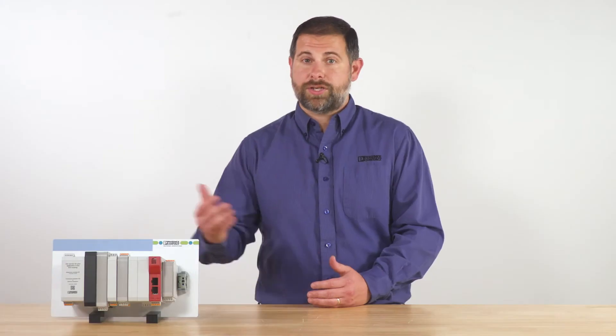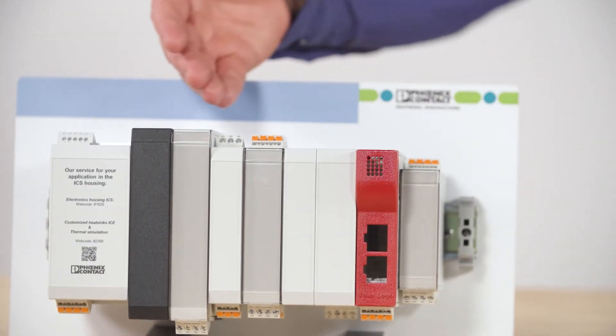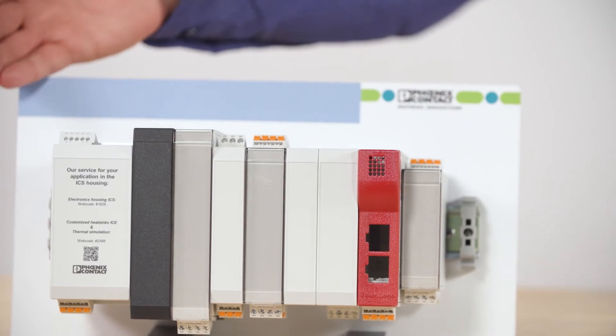Having a trusted partner with expertise in enclosures, connectivity, and heat management makes hardware choices much easier. The Industrial Case System, or ICS, from Phoenix Contact addresses these three hardware concerns for device manufacturers. The case itself is modular, compact, and designed to meet whatever scale an OEM might have in mind.